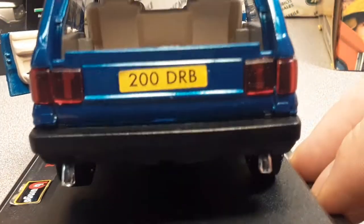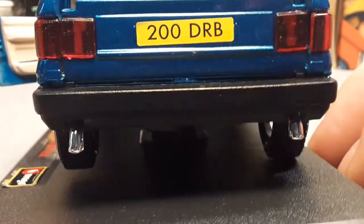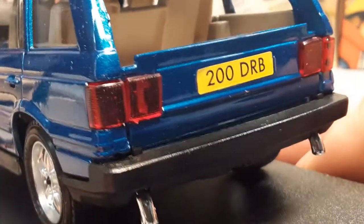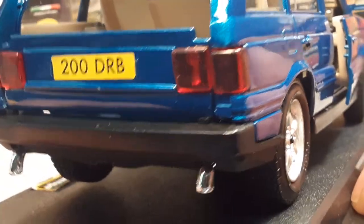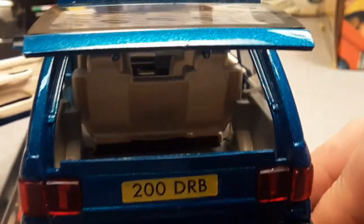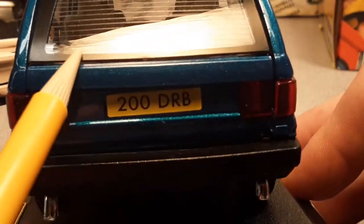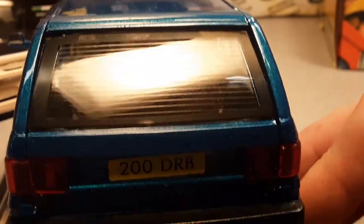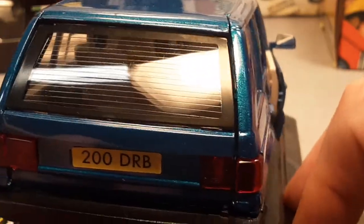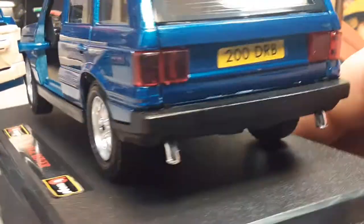Lens details on the tail lights there. 200 DRB on the plate - I'm not catching what DRB means; that'll come to me tonight when I'm sleeping. Very beautiful color on this baby. I like the rear lift gate - it's got rear defrost on it. It fits very good, not bad at all.